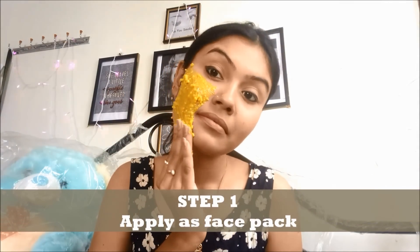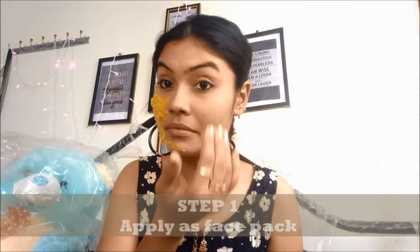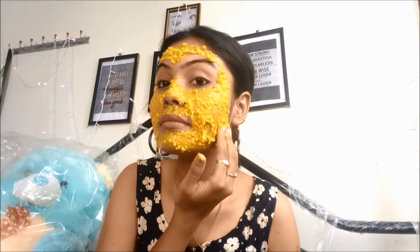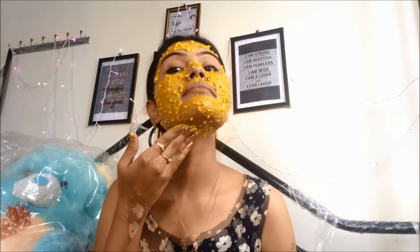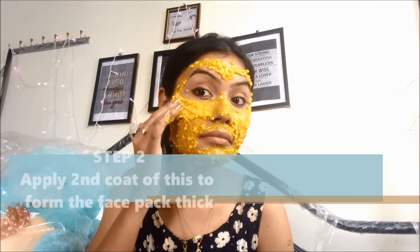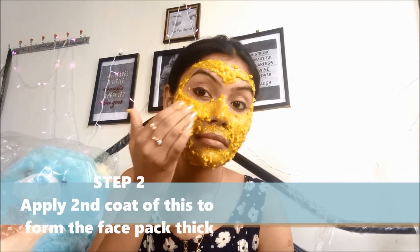Step one is to use that as a face pack on your face. Do not use any kind of brush or any other tool because that will not help — it is really thick and sticky. You have to use your fingers only, as you will need them to stretch your skin throughout the process. So you have to be willing to make your hands dirty.